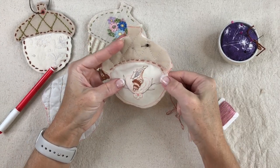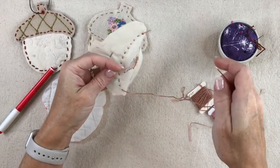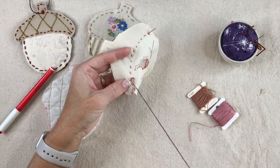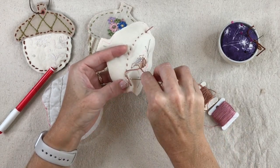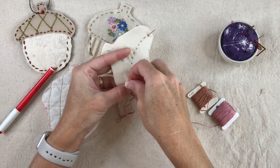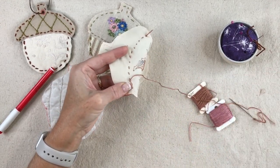When I come to the end of the acorn cap, I flip it over and go in a couple of stitches and knot off my thread — I make a little loop and then pull my thread taut.